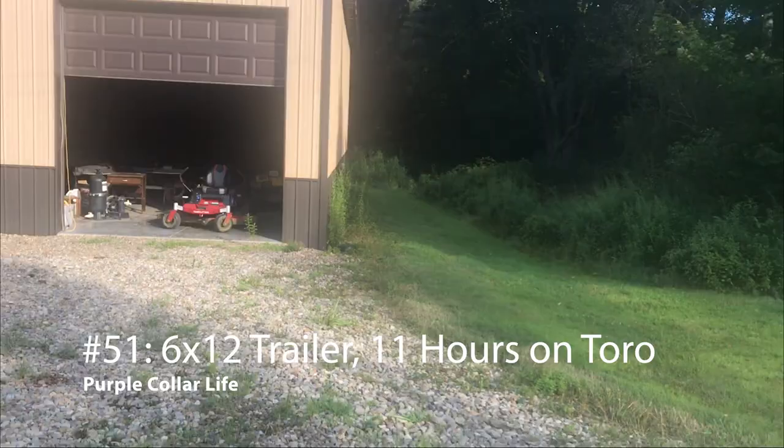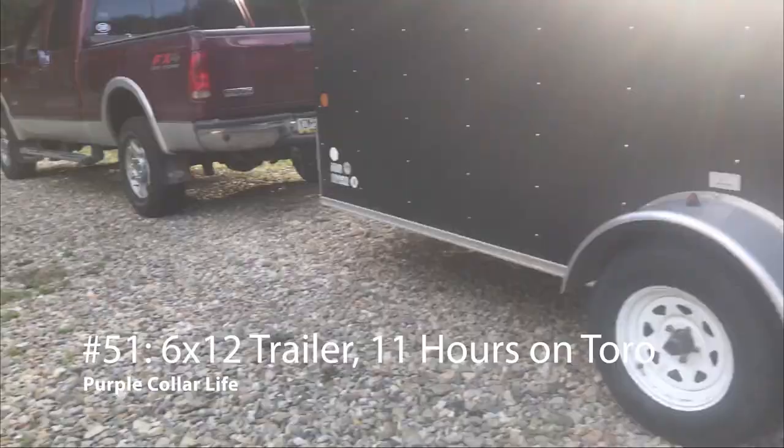Hey YouTube, Chad here. You can see behind me I've got the trailer and the truck hooked up. It's time to get the zero turn in — I'm gonna go mow the cemetery.